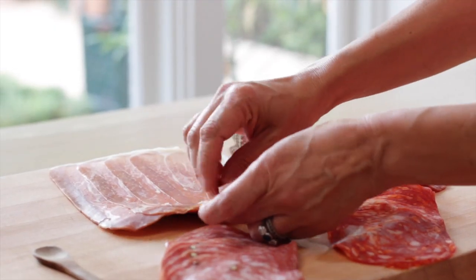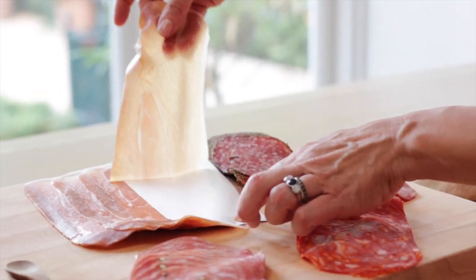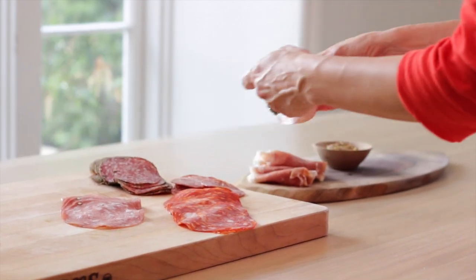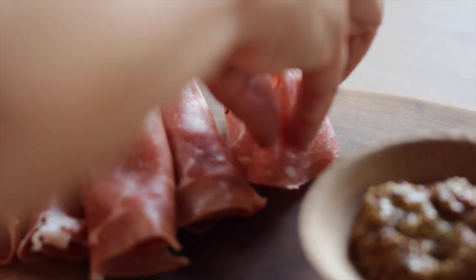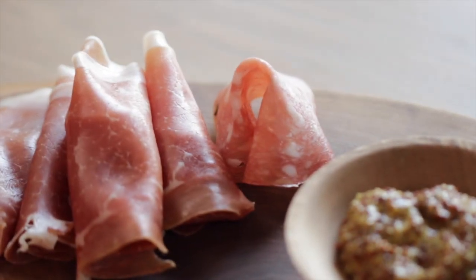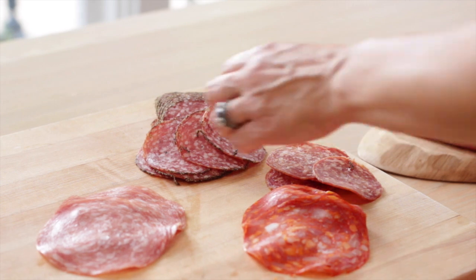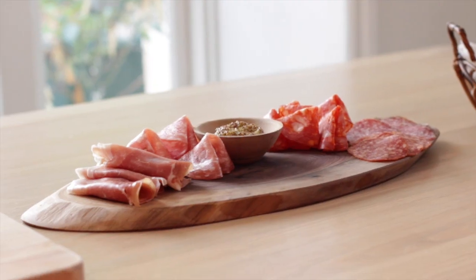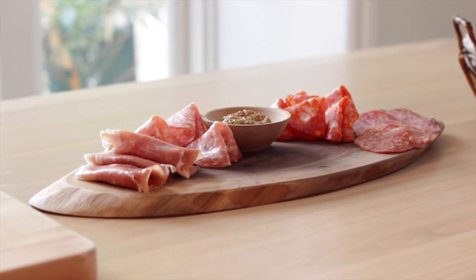The first meat we're going to add is some prosciutto — you could also use serrano ham. I like to make it decorative by rolling a piece around my finger and placing it on the board, so you have nice little rolls people can help themselves to. Then I like to choose a really nice salami, and I sort of pile it up almost like a fortune cookie so it stands upright. If you just lay charcuterie flat, it doesn't look as appetizing — you want to add a little dimension.